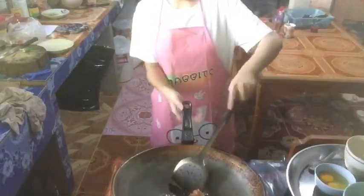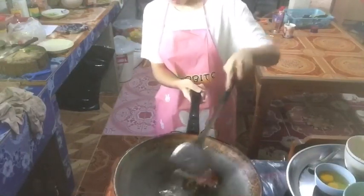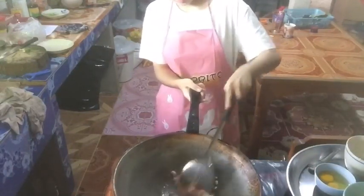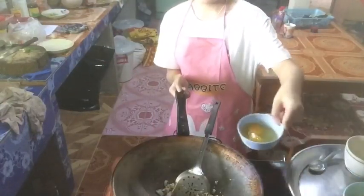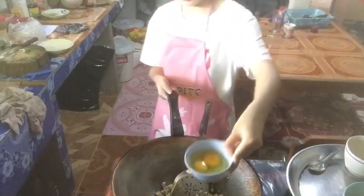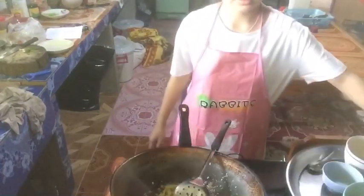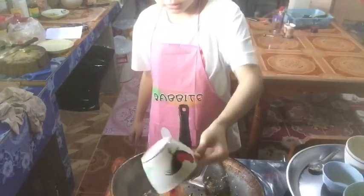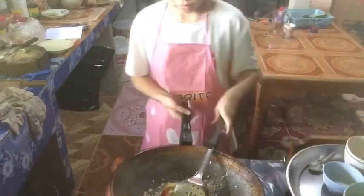Stir fry until cooked. Add egg and tomato. Stir to cook.